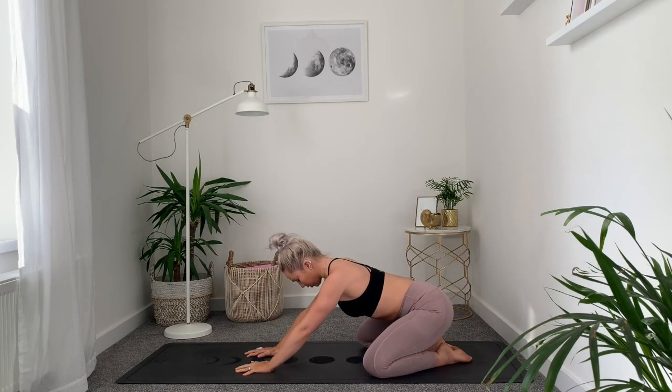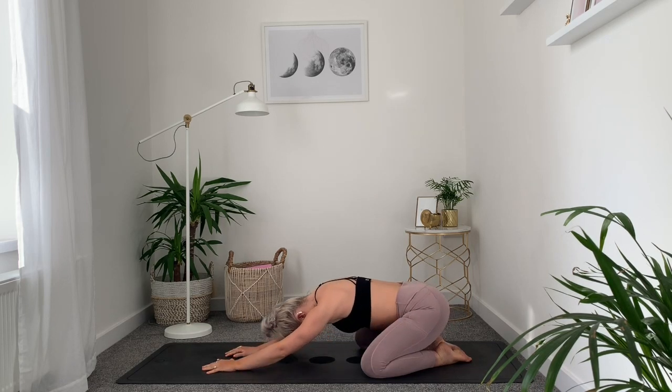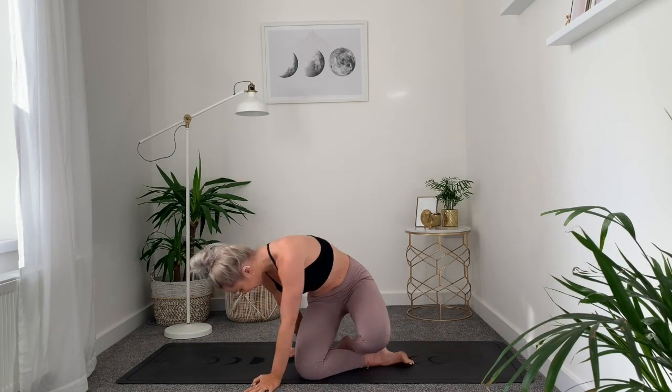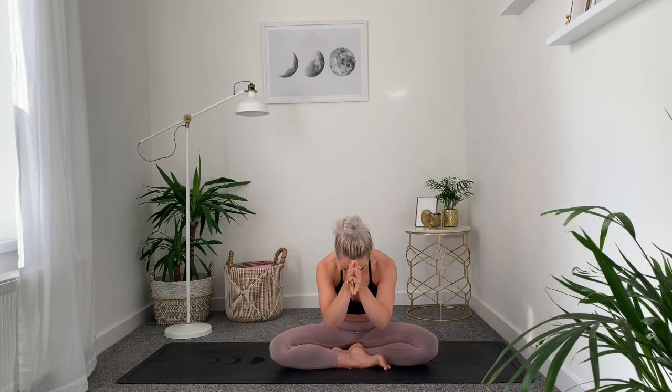And then taking it back into a child's pose — extend the arms, melt the chest down, rest the forehead down. Just connecting back with your breath here, noticing how you feel. Start to make your way all the way up to sit cross-legged if you can, or just bend the knees in front of you. Lengthening into the spine, reach the arms all the way up on an inhale, exhale, bring your hands down to your heart, and close off the eyes. Be proud of yourself for all that you've just done. Thank you for practicing with me. Namaste.